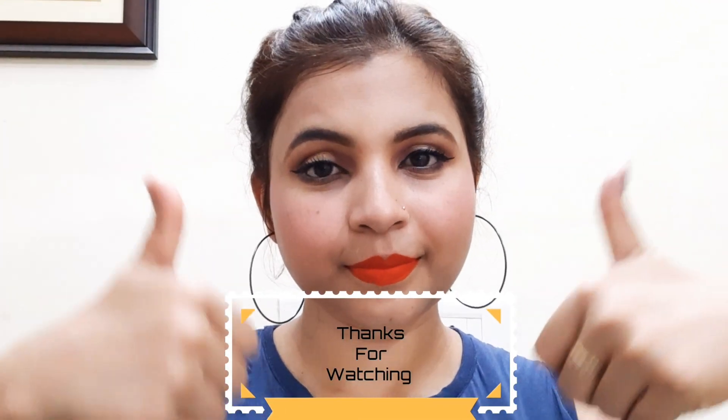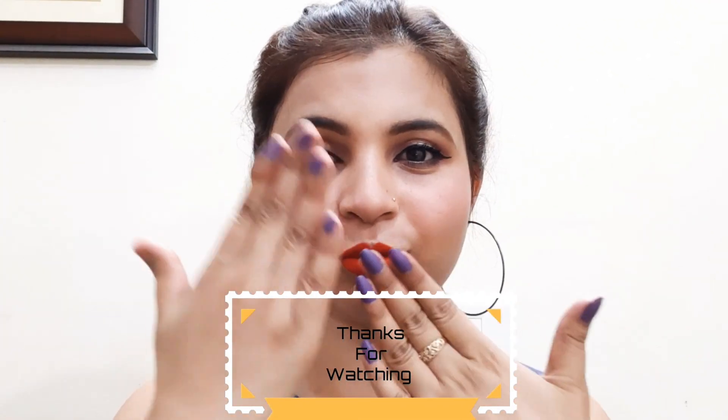I hope you liked this video. Thank you for watching — keep supporting my videos. Take care, bye-bye!